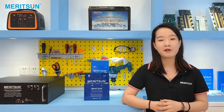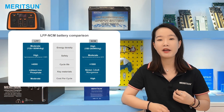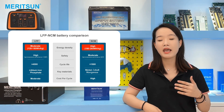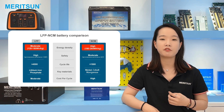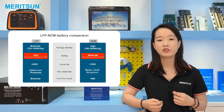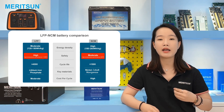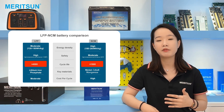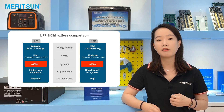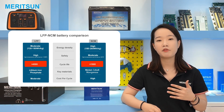Most people are familiar with NMC and LFP batteries, as those are the most used in the market. Let's compare these two types. The advantage of the NMC battery is energy density — because of the high voltage of the NMC battery, the energy density is 1.7 times that of the lithium iron phosphate battery, so the same size NMC battery has more power. From the safety perspective, the thermal runaway temperature of the LFP battery is generally about 500°C, while the NMC battery is only less than 300°C, so the safety of the LFP battery is higher. Regarding service life, the charge and discharge cycle count of the LFP battery starts to decay after more than 4,000 times, while the NMC battery is only less than 1,500 times — so the service life of the LFP battery is longer.